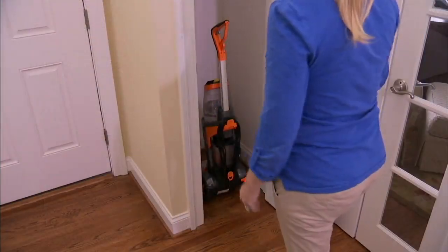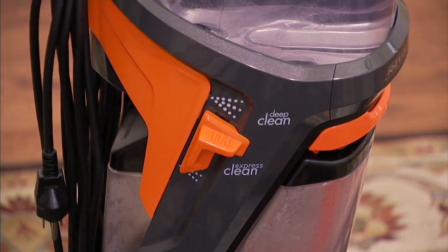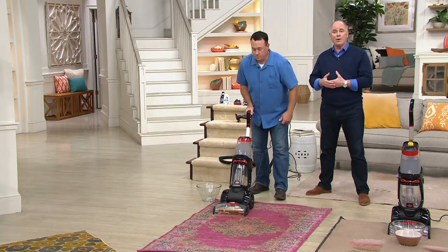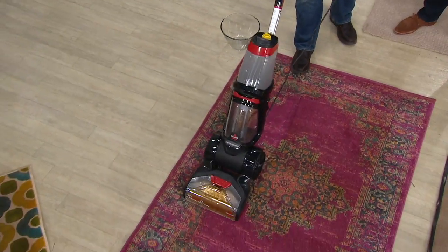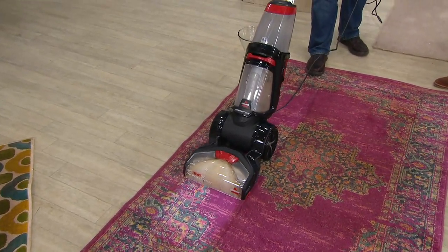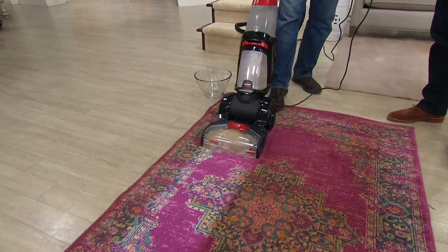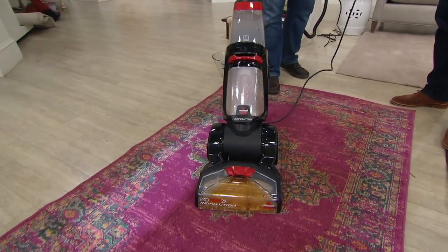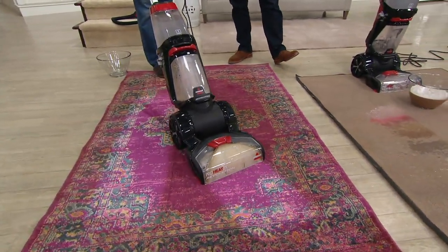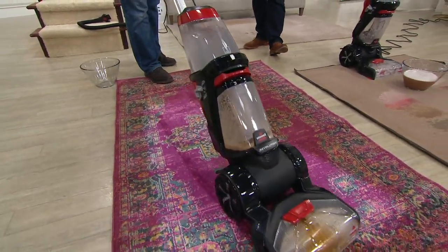A lot of Bissell models were designed only for carpet care, but this is for all carpet and all upholstery. The folks at Royal Palace Rugs recommend Bissell by brand name to refresh their carpets as well. I can do the chair, the couch, the landing, and the stairwell. When you have area rugs, dirt doesn't build up over weeks — it builds up over months and years. You get your Bissell ProHeat 2X out and it refreshes and cleans.